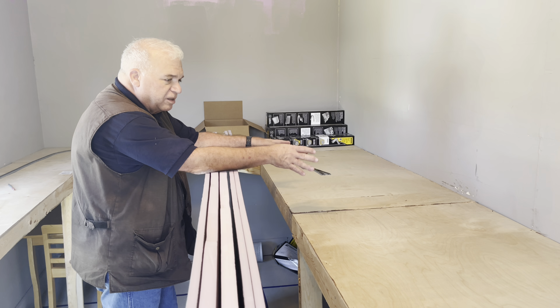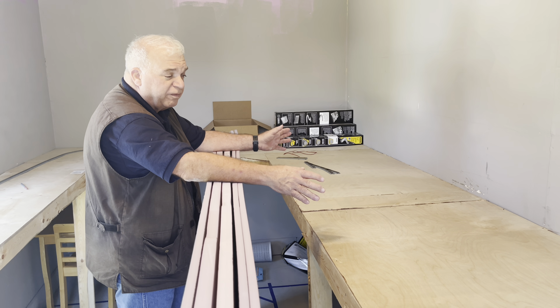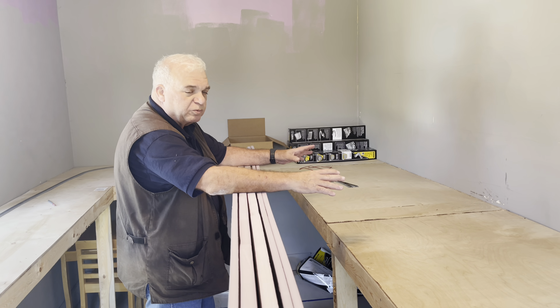We're going to have this be the city. It's going to be probably close to 10 feet long area for the city. Going to have the travel layout running in the center. It's going to be tight, but we're going to have that.